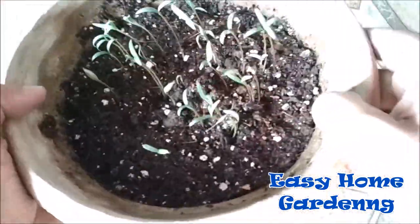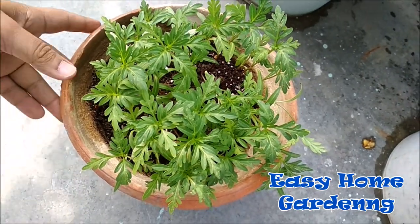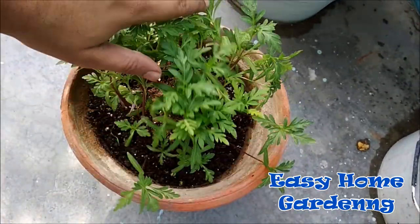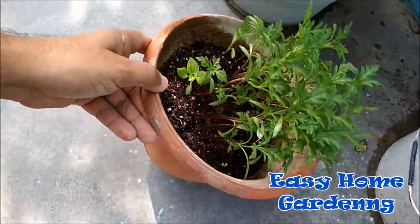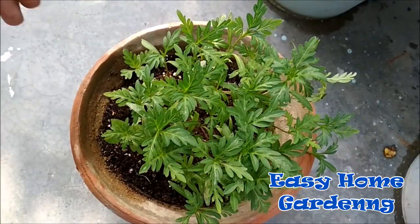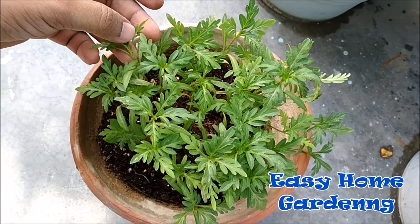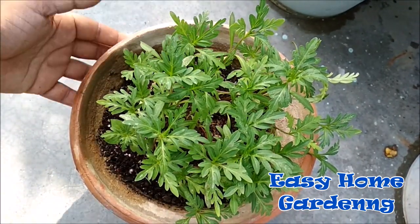Now at this stage I will transfer this pot into direct sunlight. This is the result I got after 20 days, and at this stage you can transplant the plants into individual pots. Just remember one thing — you don't need to overwater your plant. Water regularly but make sure you don't overwater, as overwatering and overfertilizing cosmos plants can lead to fewer flowers.